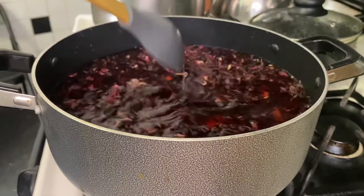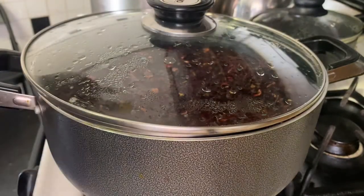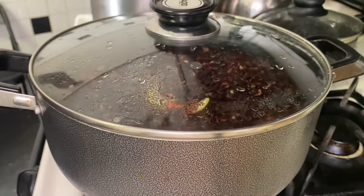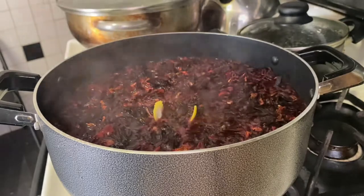Then you just want to give that a little stir, and you want to let everything come up to a boil — let the sorrel, the cinnamon, the clove, everything, let all of that get familiar with each other in the pot. Shake hands, hug each other, whatever they gotta do to release all of that goodness. So you're just going to let that come up to a boil.